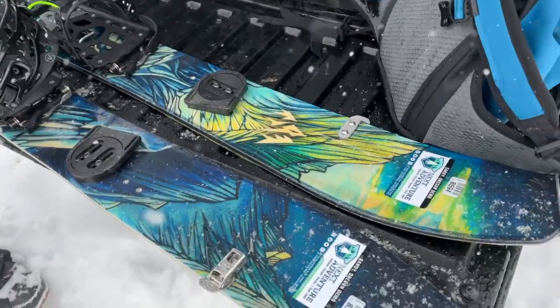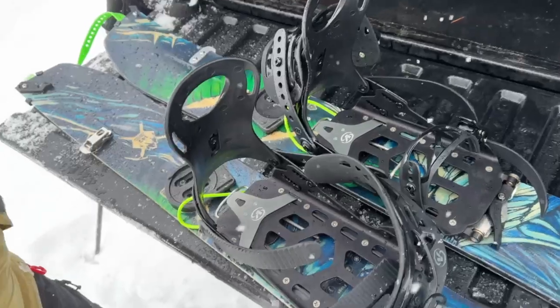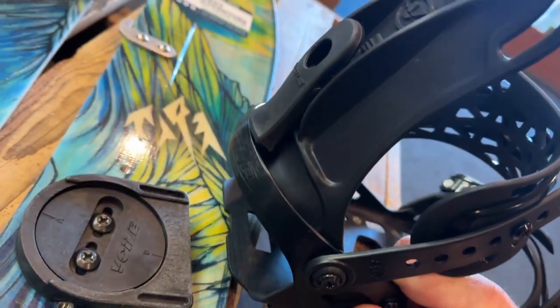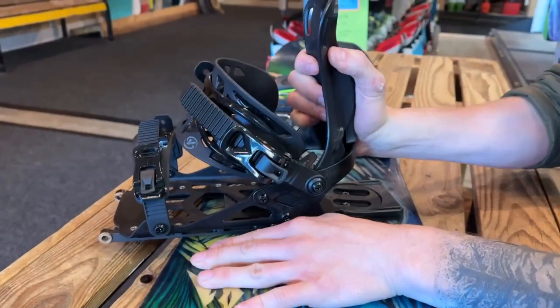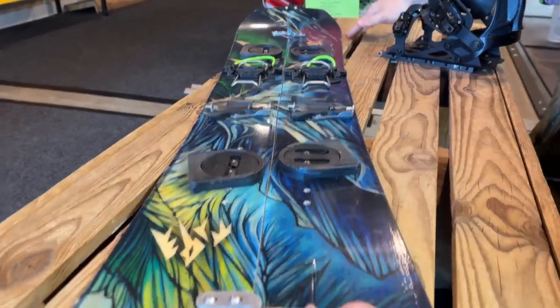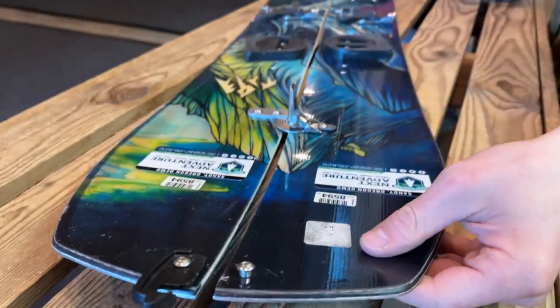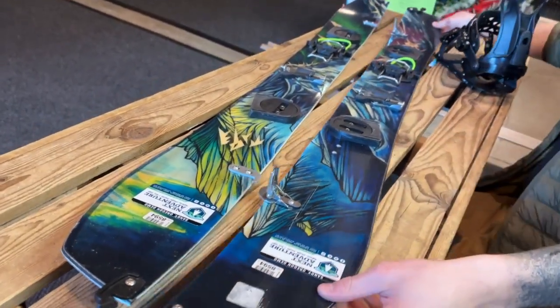Most of the time you're starting off in hike mode, touring, walk mode — whatever you want to call it. So we have a few things we're going to do. We're going to pop off the bindings. Every binding is a little different. This one just has a little lever in the back — bindings come right off. Now we need to pull the board apart. We're going to take these clips — it's usually four of them on a board — and then we're split.